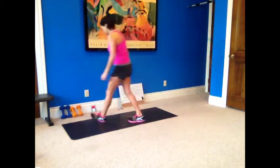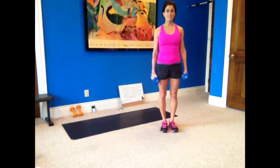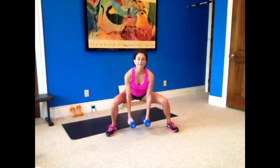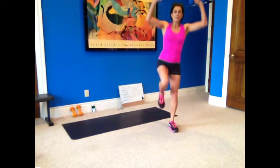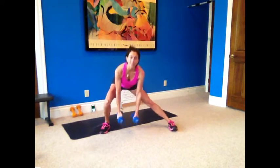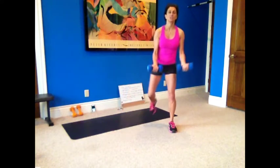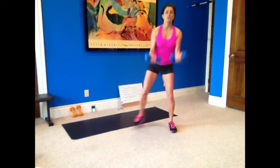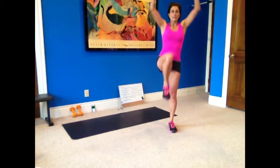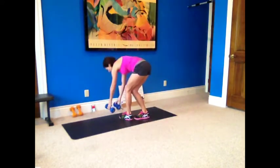Now we're going to the side squat with a reverse lunge and curl and press. So side squat, bring it down, curl, reverse lunge, and press it up. We're going to stay with one leg and then switch. Curl and press. Side squat. Squat down, touch the floor, curl and press it up with your reverse lunge. Don't hunch over — chest up the whole time. Your knee is over your ankle.